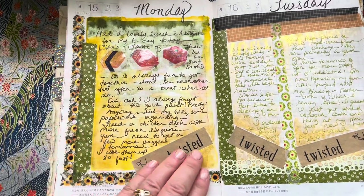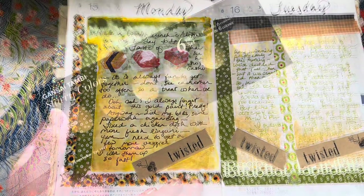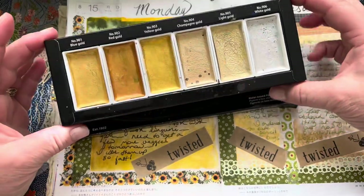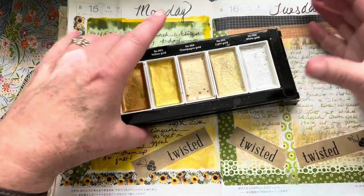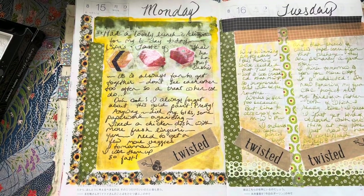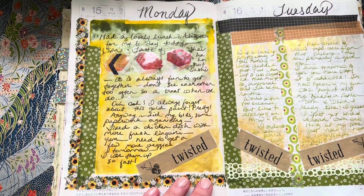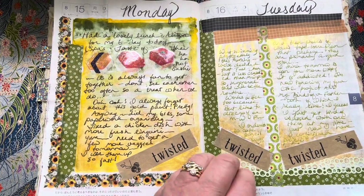Here's another watercolor paint that I often forget about — it's a set of gold paints. I thought I would show you what it looks like. I remember these on and off and then forget about them for a while, but they're really beautiful colors — gold, more shimmery champagne gold, and white gold. They're watercolors but they lay down really well and make for really pretty journal decorations. The washi tape came from a package from Twisted, which is mostly a yarn store. I ordered a couple of zip pouches from there and that was just on the packaging.